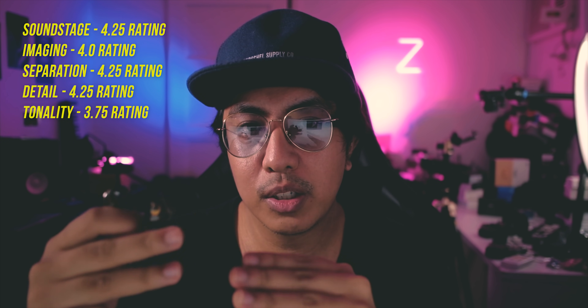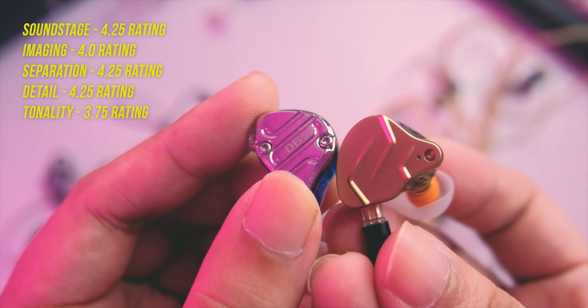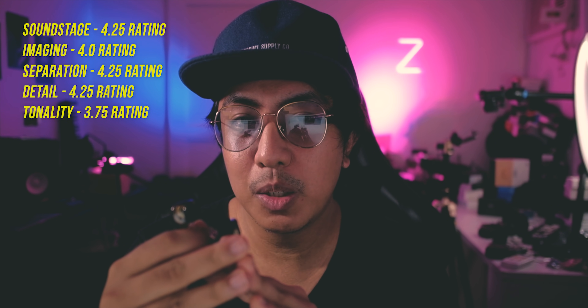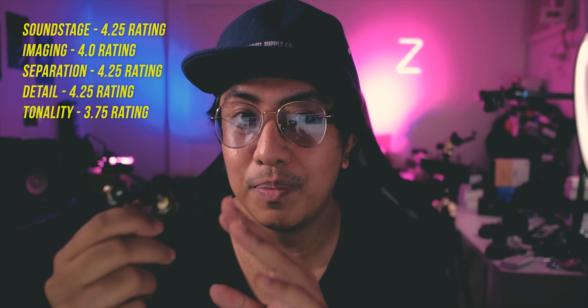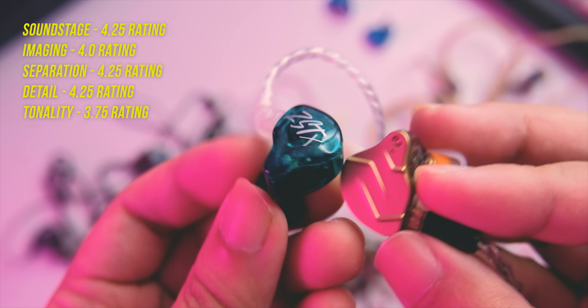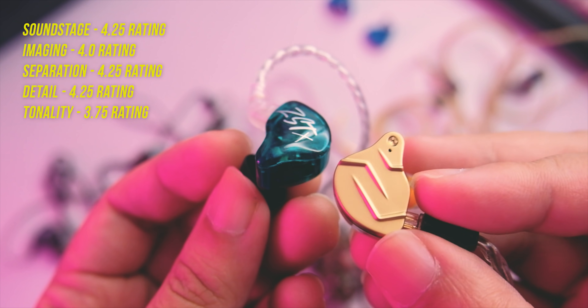Soundstage is fairly big — bigger than the previous. Imaging is just alright, not bad but definitely not the best I've listened to. Separation is actually really good with this one. With that clean kind of sound and tight bass, this is one of the best separations I've seen from KZ, so I can see myself doing some slight mixing work or monitoring with this one — you can hear instruments in the mix easily. Tonality is not the best, as I mentioned, and that's one of the weaknesses of the ZSN Pro X.